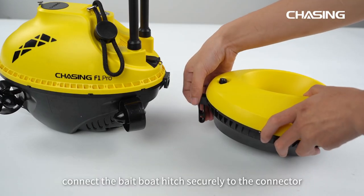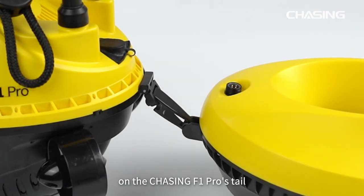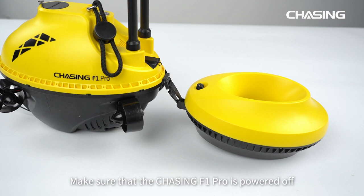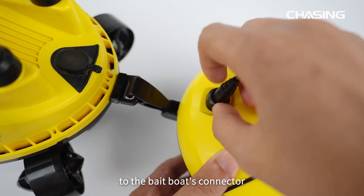First, connect the bait boat hitch securely to the connector on the Chasing F1 Pro's tail. Make sure it is properly attached, and make sure that the Chasing F1 Pro is powered off. Use the connecting cable to link the Chasing F1 Pro's tail connector to the bait boat's connector.